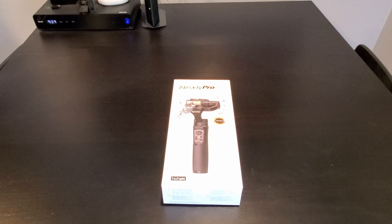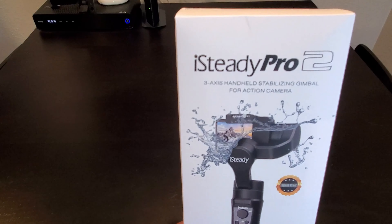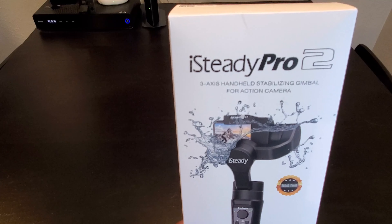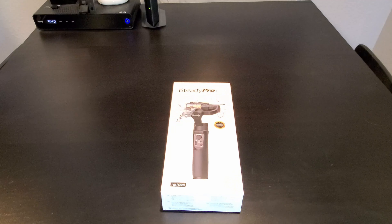What's going on everyone? What I have here is the Hohem iSteady Pro 2 3-axis handheld stabilizing gimbal for action camera by Insta360 Tech. Recently I tried out the iSteady Mobile Plus with my Samsung Galaxy Note 10 Plus. I liked it so much that's why I got the iSteady Pro 2 to try with my GoPro Hero 3 Plus. So I'm gonna do a quick unboxing and show you all the features the iSteady Pro 2 has to offer. Let's check out the box.